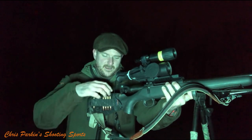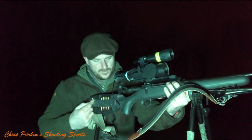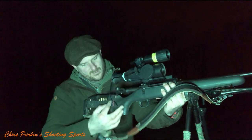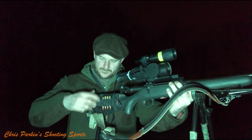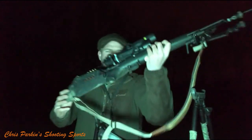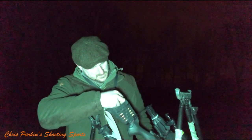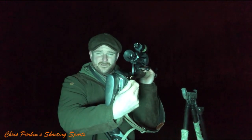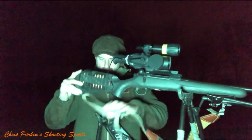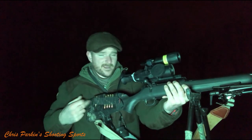On the side I've got an elasticated cheek piece wrap with a rubber cheek piece underneath, giving me a slightly better head position. The ammunition sits in there. There's also a backup wire running to a 5000 milliamp USB power bank inside here — you can see the green indicator lights. If it's not being used it goes to sleep, which is good. You've got two power sources and no worry about it running out all night.